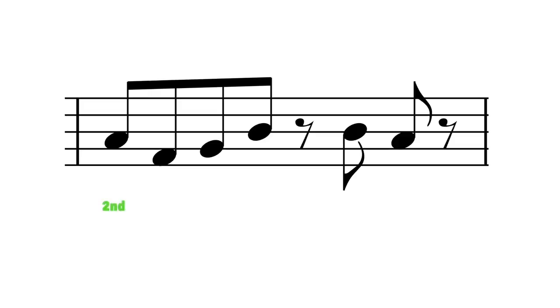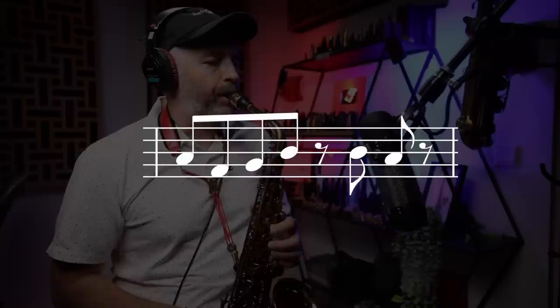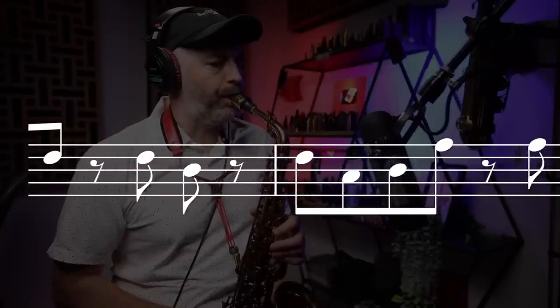Now we just want to apply that same formula: skip down, step up, skip up, rest, repeat note, step down — to each note in the scale. So starting on the second scale degree, which is A for alto saxophone, it looks like this. Then we continue for the remaining three notes in the scale.